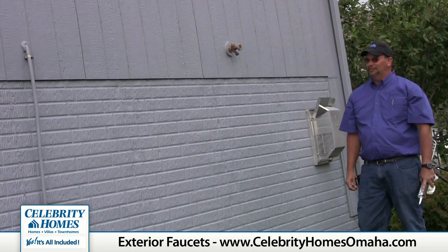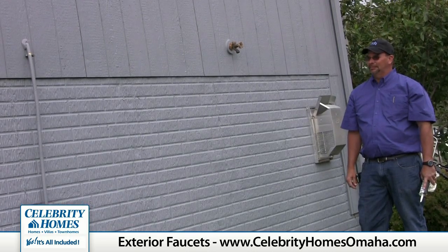These are not covered by any warranty for hoses and timers left hooked up to faucets.